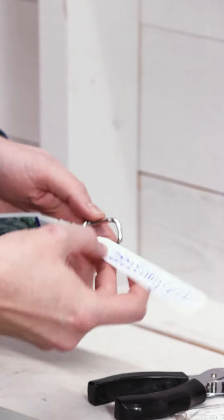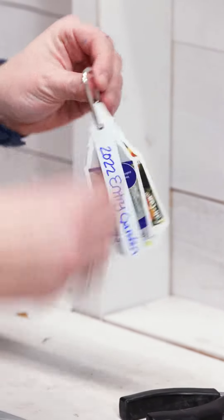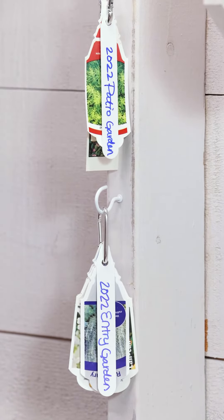So these are plants that were in my entry garden last year, and I can keep tabs on what's going to pop up in the spring. Then I can go ahead and just hang those up really conveniently in my garden shed. I've got another one here with my patio plants from last year, just to keep things extra organized.